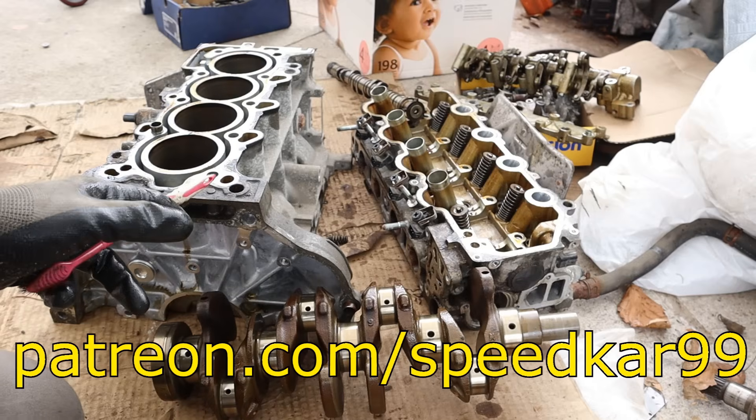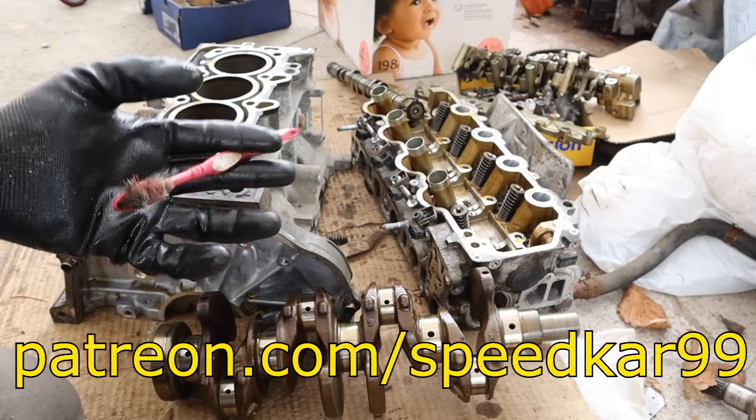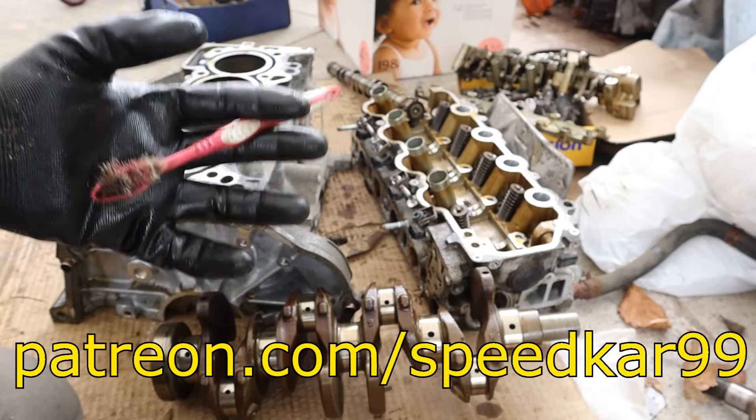That's a look at the Honda Civic hybrid's engine and how it works. Make sure you support me on Patreon and subscribe if you want to see more teardowns just like this one.